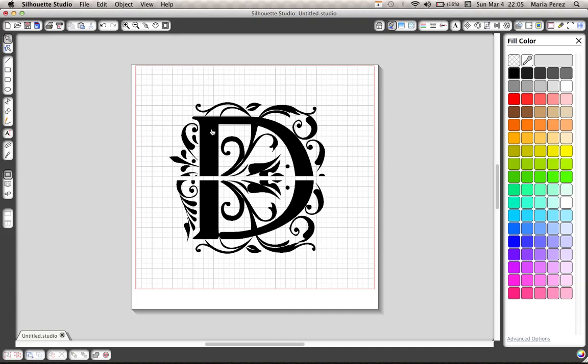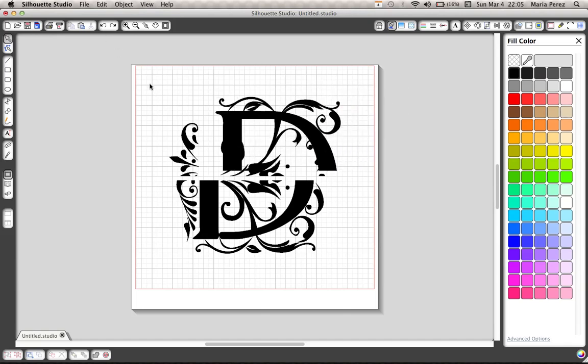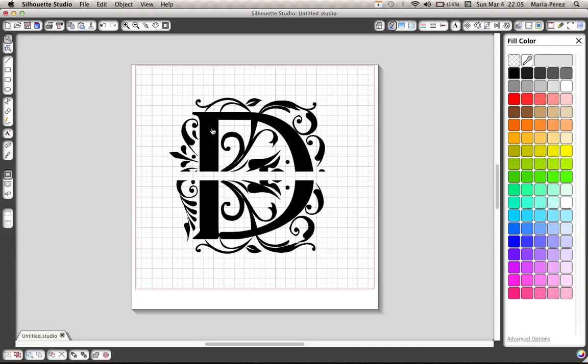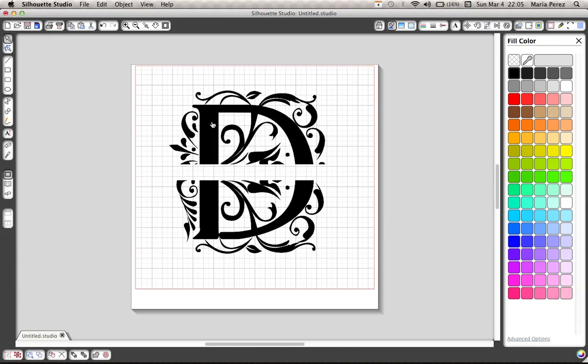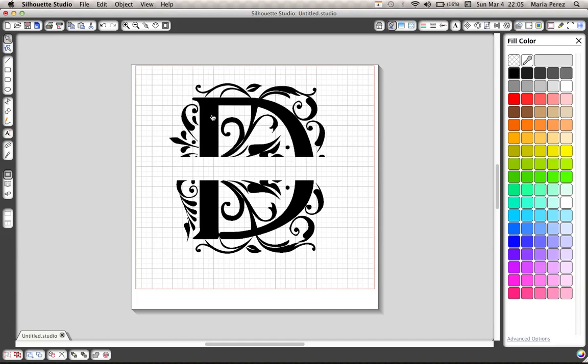Once it's split, you'll realize that it kind of becomes ungrouped. So I like to just group them back so that I don't accidentally move something during my process. Now you're going to lift the top part up — or the bottom part, whatever part — and bring it up like so. That looks good to me.